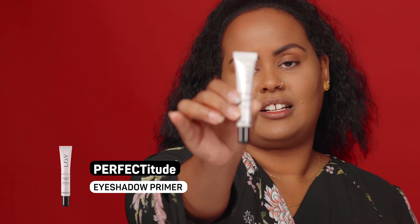Let's get into the eyeshadow. First things first, I'm going to start with the eyeshadow primer — it's the Perfectitude. I'm gonna squeeze out just a little amount, and this will be the perfect base for the eyeshadow.